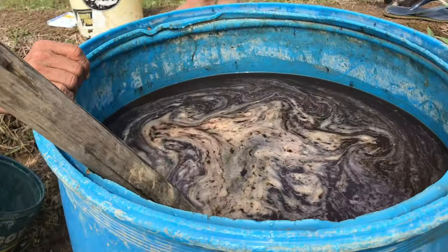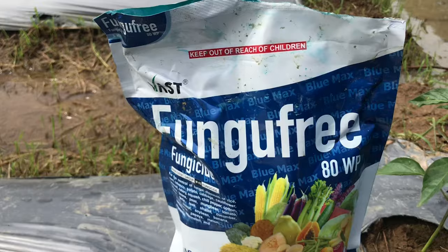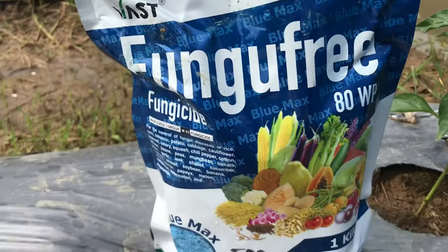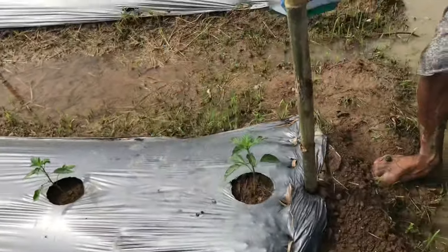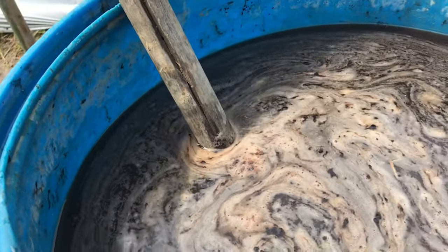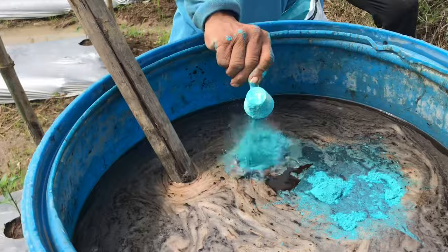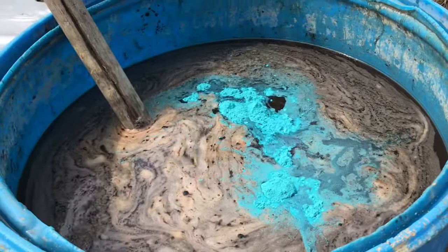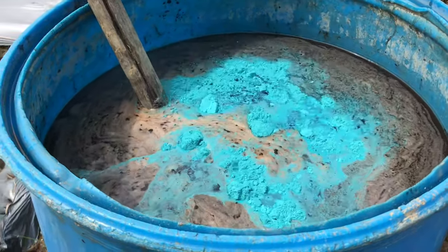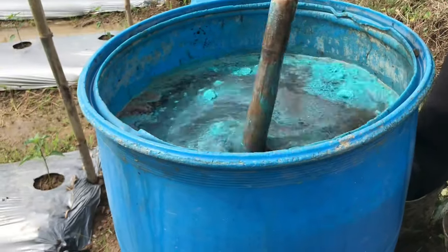Okay, matapos ilagay ang humic acid o humus, ang susunod naman namin ay ang fungicide. Ito po yung fungupri — ito kasi yung pinakamura, 500 isang pack. So ilalagay na po natin — diretso dito sa drum. Lalagay po natin ang 10 scoop. Sabihin muna ng halo, at hahaluin.